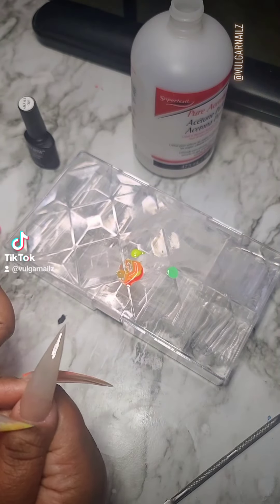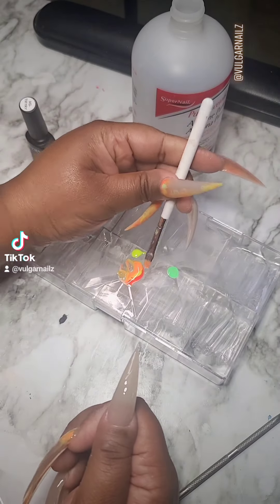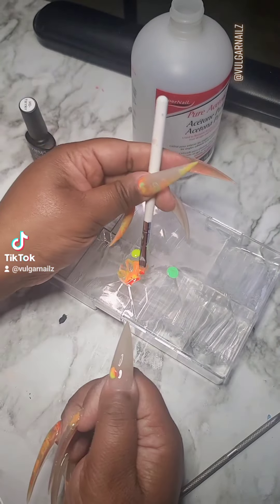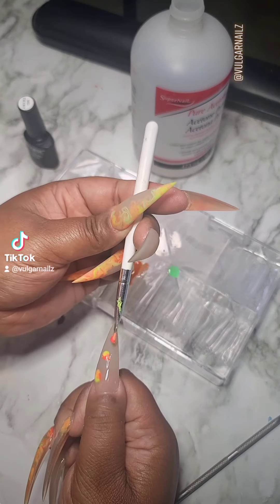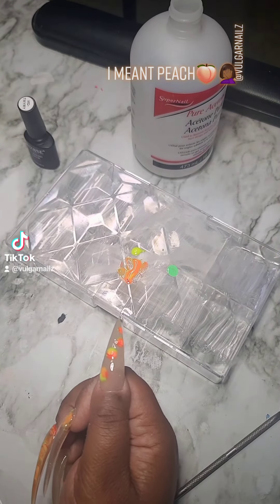I started with my favorite translucent jelly nude. I've put on some blooming gel — that's what's on there now, that clear coat. I picked four or five of my favorite colors: a neon yellow, orange, plum...